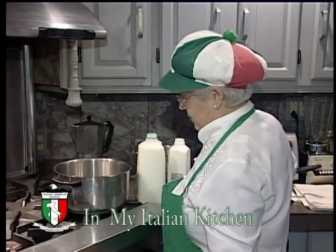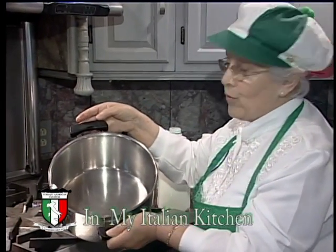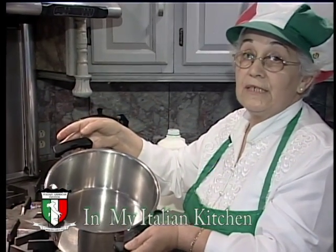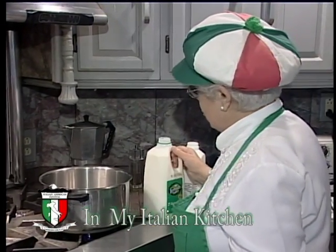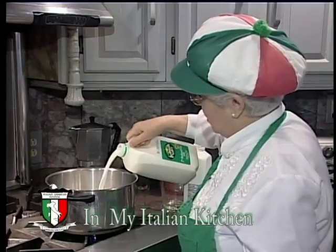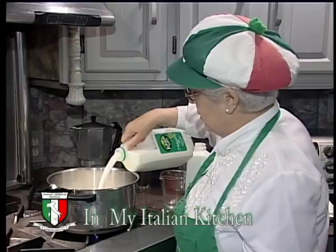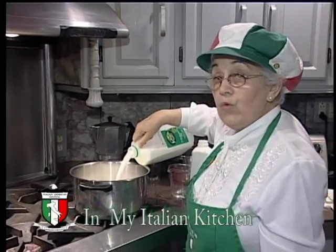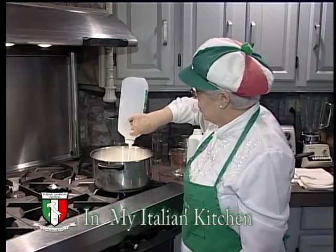First of all, we'll check that the pot is clean. It's already ready so I am ready to put in the milk. This milk is 2%. You can make ricotta with regular milk and also with buttermilk — it's the only two milks that you need.